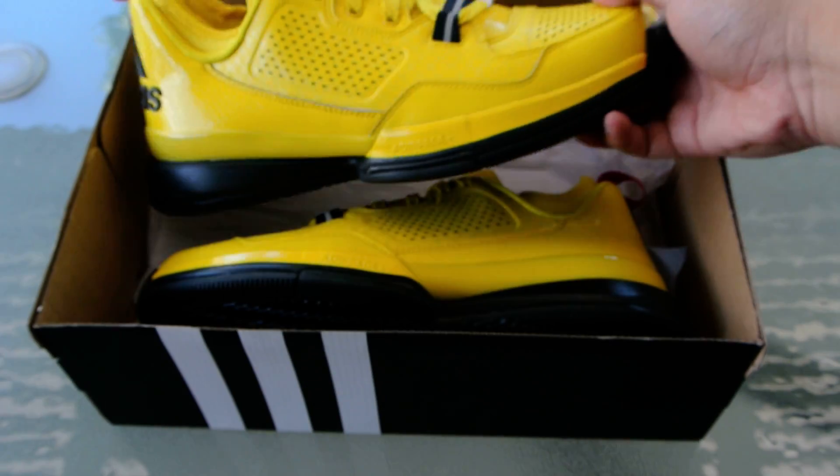This is basically a tribute to the movie Kill Bill, which is awesome. And then we've got the other half of the shoe.